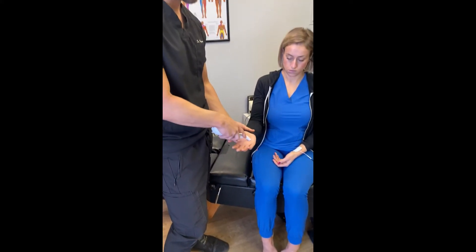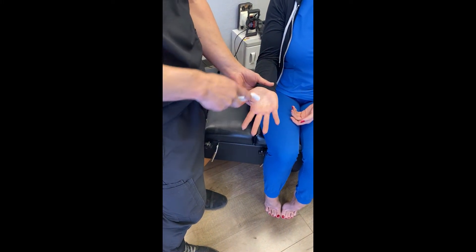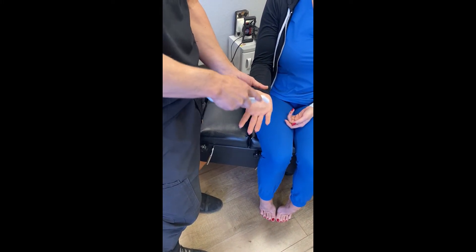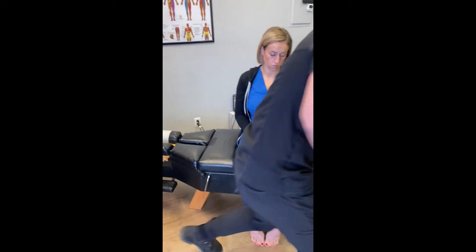On the right side, do about 10 X strokes and come down the fingers about three times to get the hand fully integrated. A lot of times you'll see one side that's more reflexive than the other.